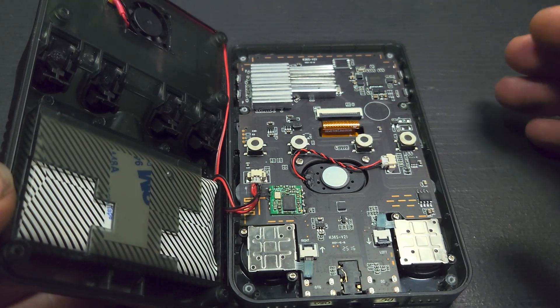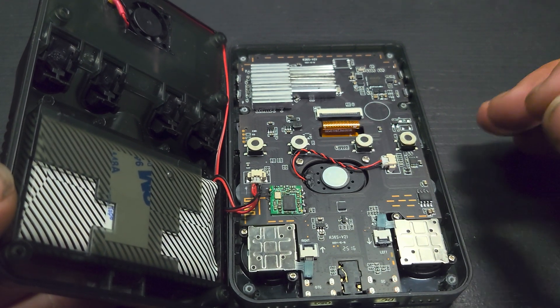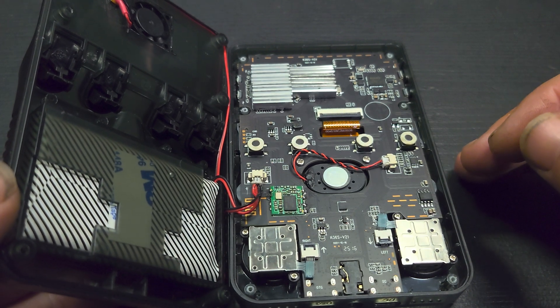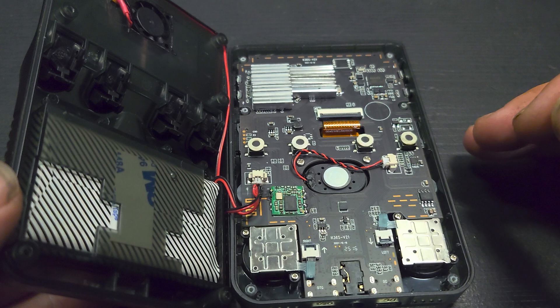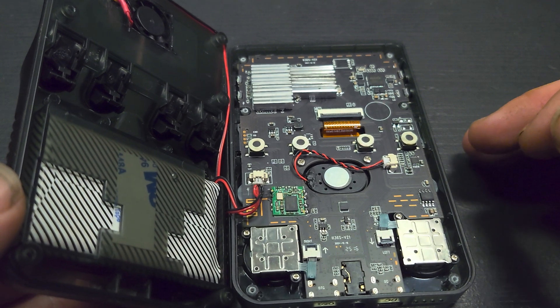Overall the performance of everything seems to be slightly improved. The temperatures have been brought down a little bit. I need to try and get an accurate reading of the temperature of the chips, maybe even the frame rates as well.